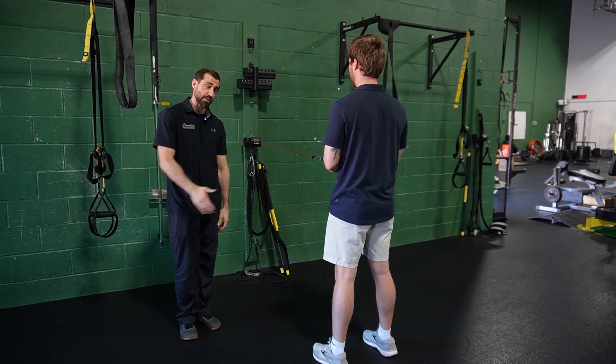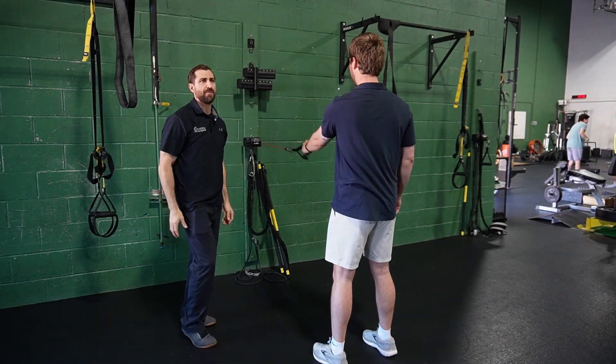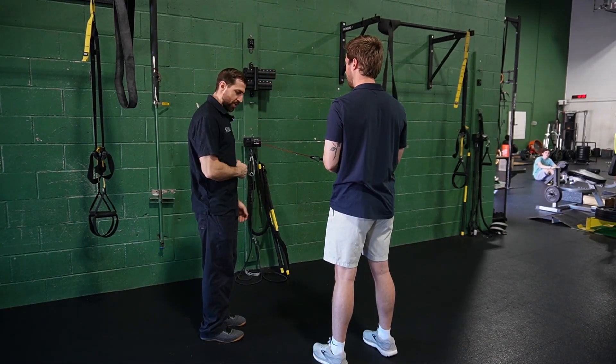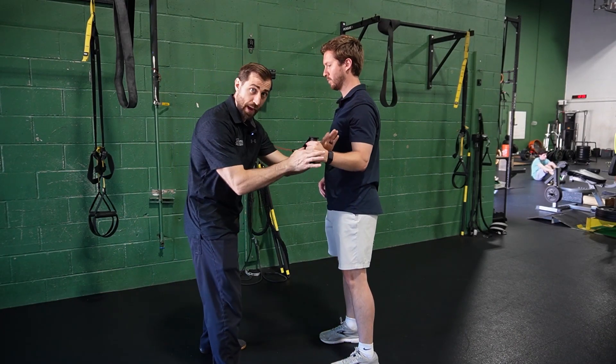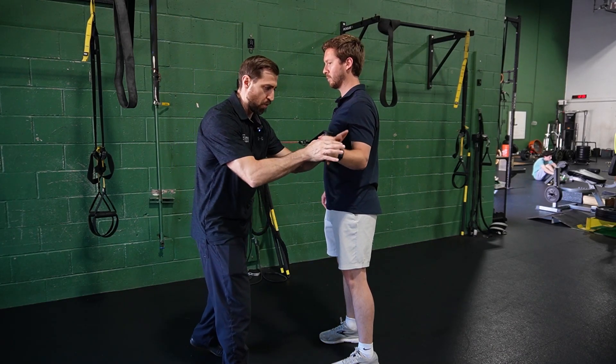We can work into a Y position as well — finish in that Y position, perturbation, come right back, go again, perturbation. We can also do basic rotator cuff work — come out and pause, I can just manually come in and make this more challenging, right back out again.